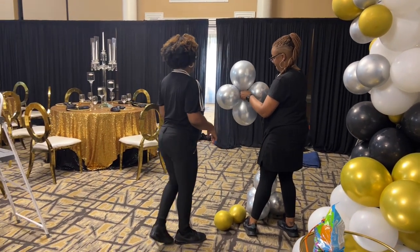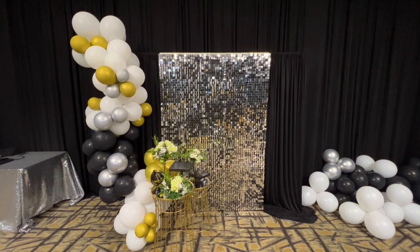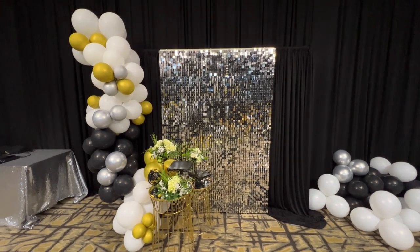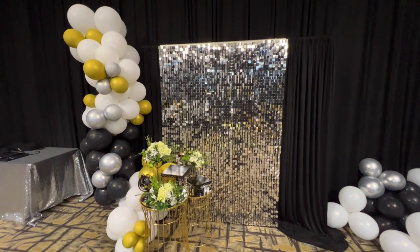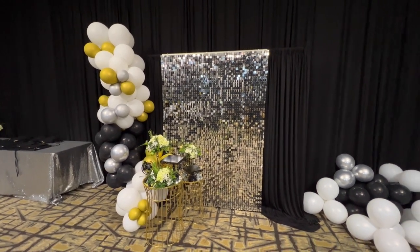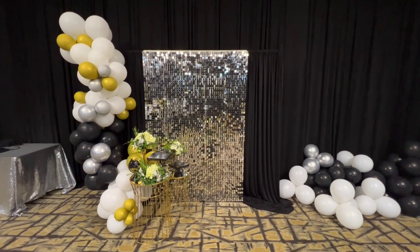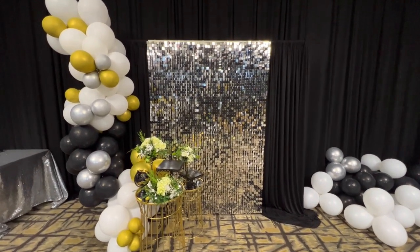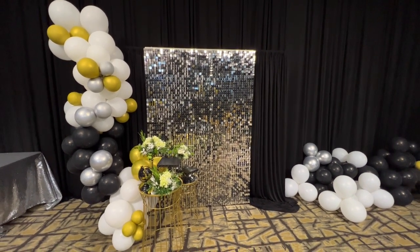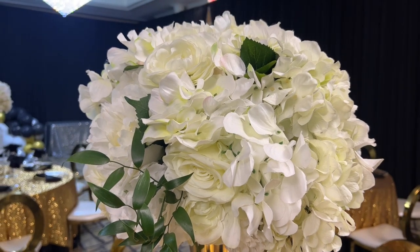If you want to see how to put together this beautiful shimmer wall backdrop step-by-step, I have a separate video that I will link at the end of this one. In today's video I'm going to be sharing backdrops, centerpieces, marquee letters, Dollar Tree finds, Hobby Lobby finds, and so much more. If you're looking to shop any of the items, check the description box below.